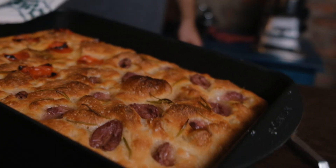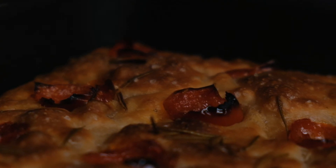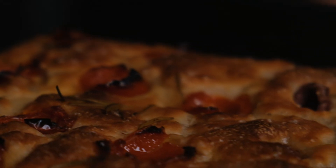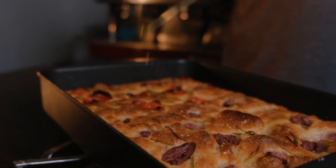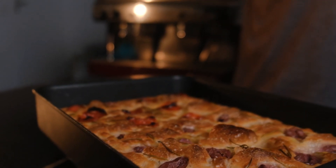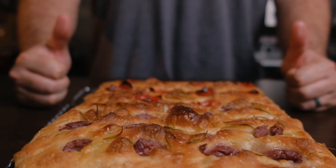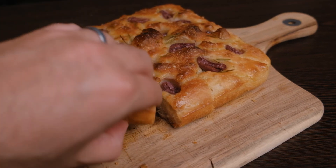And that's it — that's a fresh focaccia. I always like to add a little bit of olive oil on top. And that's a wrap! Please remember all the exact ingredients are in the description below, and please remember to like and subscribe.